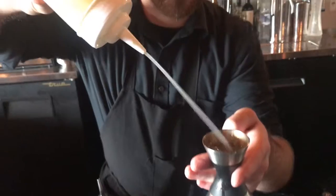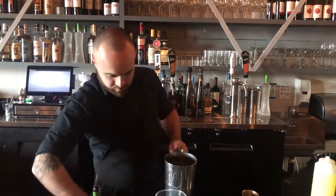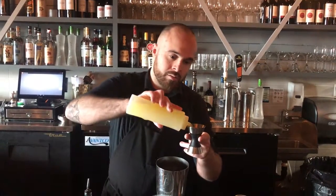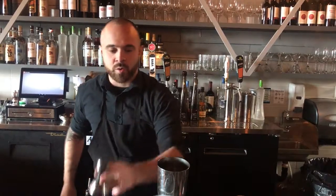Next, fresh lemon, three quarters of an ounce. Thai chili simple, house made, half an ounce. Fresh egg whites, three quarters of an ounce.